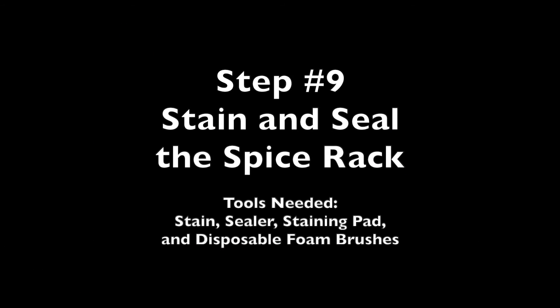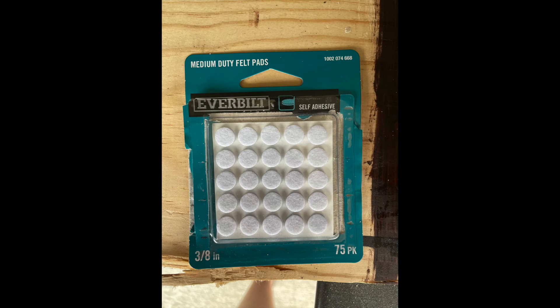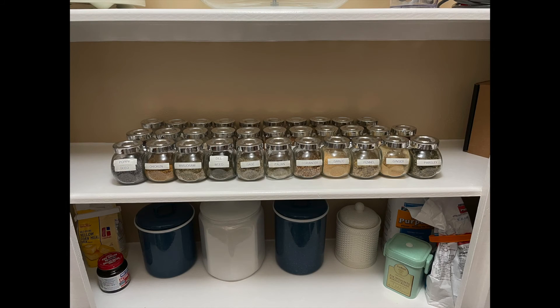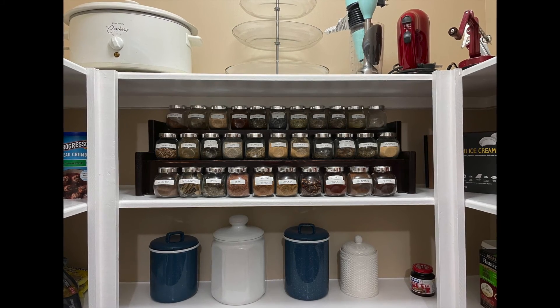For the last step, all you need to do is pick a stain and then seal your spice rack. Here is my spice rack with stain applied. I also decided to add some felt pads to the bottom just so it wouldn't scratch my shelf. And now for the final reveal — I went from my spice shelf looking like this to this. I'm pretty excited with how it turned out.